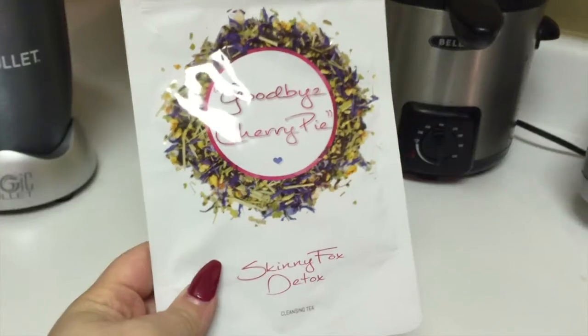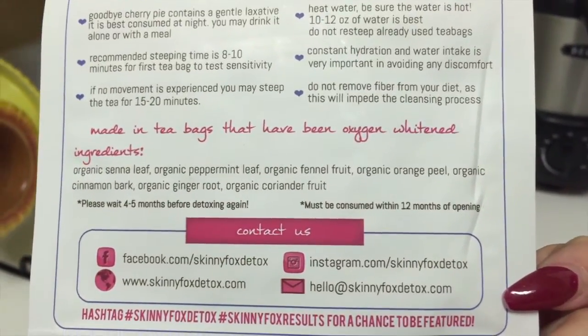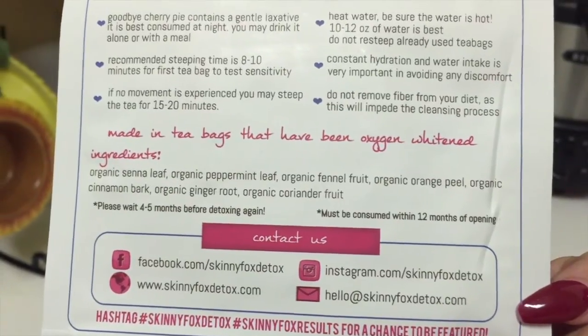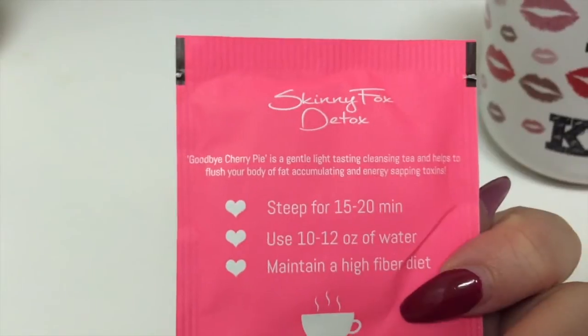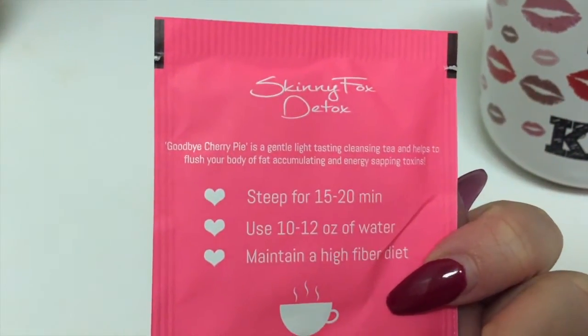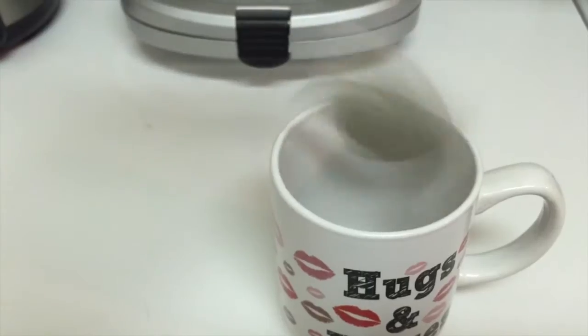The morning tea is called 'Hello Gorgeous.' At night, you're going to take the 'Goodbye Cherry Pie,' which comes in tea bags. This one contains a light, soft laxative in it, so you're only going to use the Goodbye Cherry Pie every other night. Mine even had an extra bag in there - I guess they do that just in case you forget or skip a night by mistake.